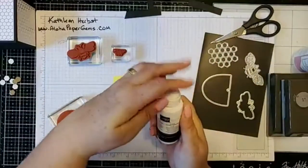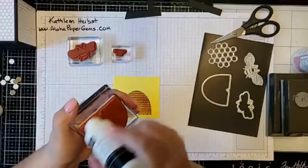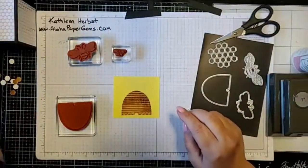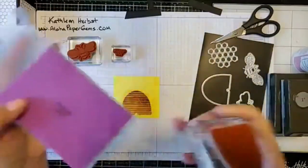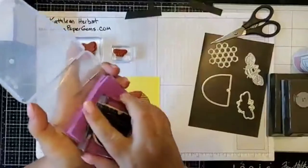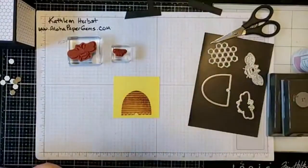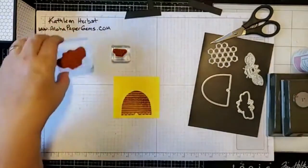I have the StazOn cleaner and I just rub it on my stamp pad, then go back over my stamp and wipe it off with the chamois. StazOn is great because it also conditions your stamp pad. Now the next thing I'm going to do is stamp my bee on a scrap piece of yellow paper.